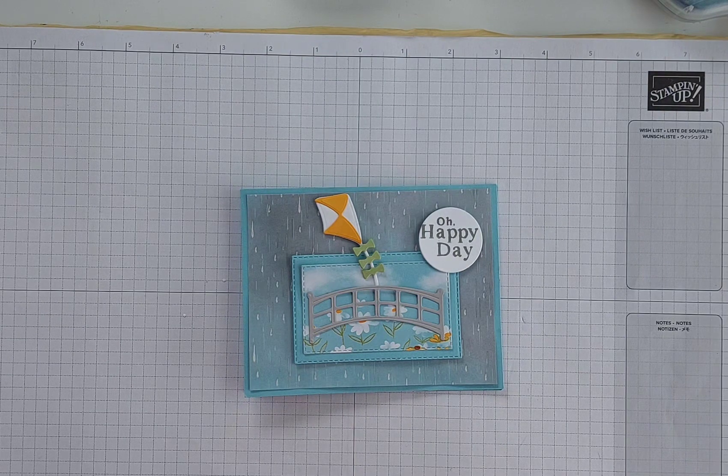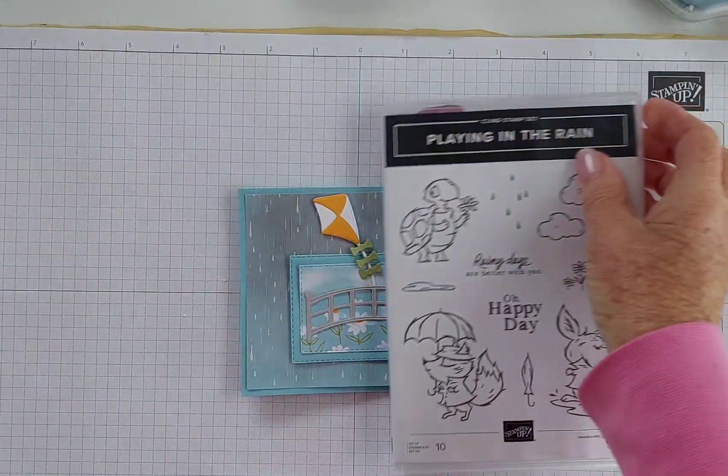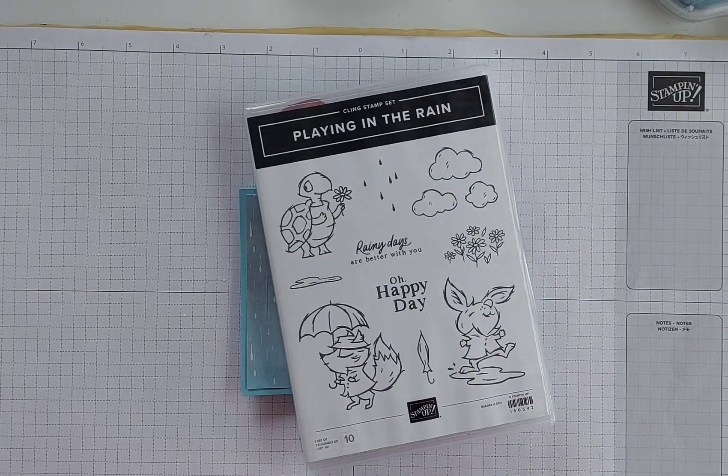Hi there, it's Mary from stampingmary.stampingup.net. Thank you so much for joining me today. Today's card is a fun fold and it features the Playing in the Rain bundle from Stamping Up. This bundle is on pages 50 and 51 of the mini catalog. It's a very cute stamp set, and it has coordinating dies as well which will cut out all of those images.